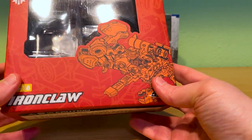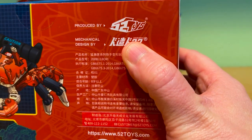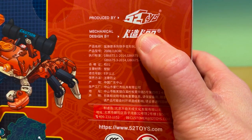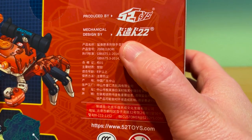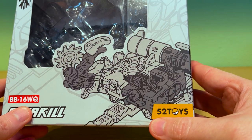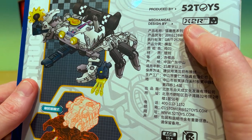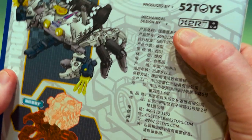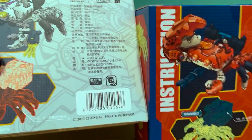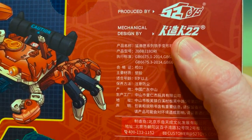Let's set these guys aside for a second and take a look at their packages. First off, here's Ironclaw - orange packaging in line with this color scheme, cool schematic line art. Mechanical design is by Saibuku, the same designer who did Trident. I haven't seen this name come up more recently and I don't know if they're still working with 5-2 Toys, but I kind of hope to see more of their work. A couple things I'll point out about Overkill - it's one of the first releases with the new 5-2 Toys logo. Also, mechanical design by X2R. There are two different designers named for the BB-16 and BB-18 crabs, even though they're nearly identical. I'm curious why that is.